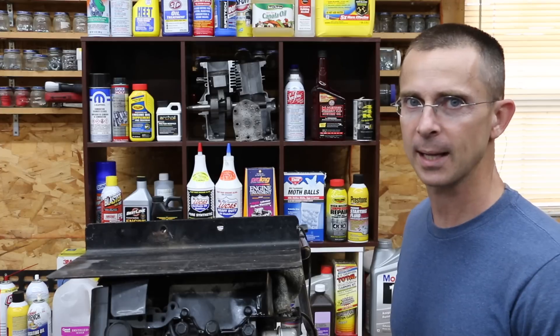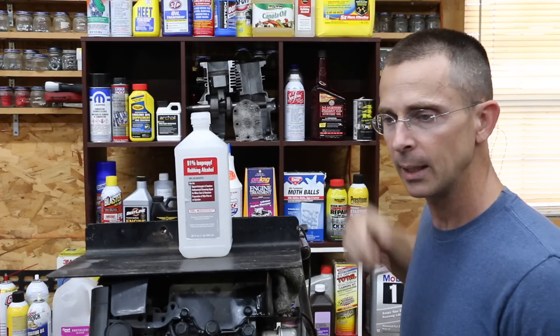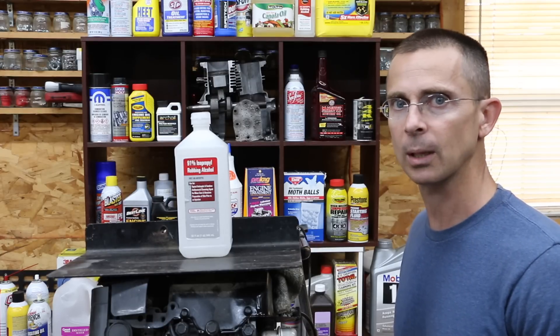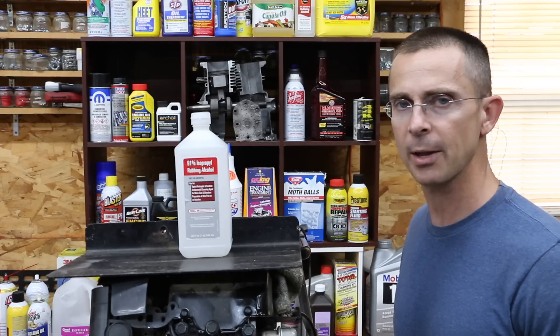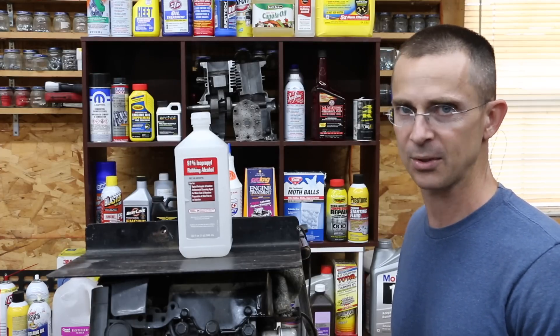I had at least 100 people ask me to test isopropyl alcohol, so that's what we're going to do today. We have a 91% mix of isopropyl alcohol, and we're going to find out if this engine's going to run first, and secondly, if it does run, is it going to clean up the combustion chamber? What's the point of buying Seafoam, Marvel Mystery Oil, or some other additive to clean the combustion chamber if you can buy a bottle of isopropyl alcohol for a fraction of the cost and do the same thing?